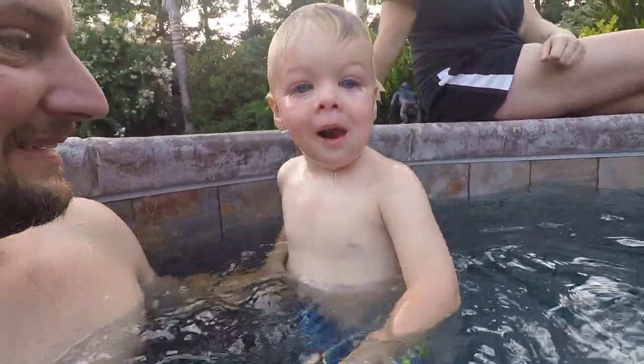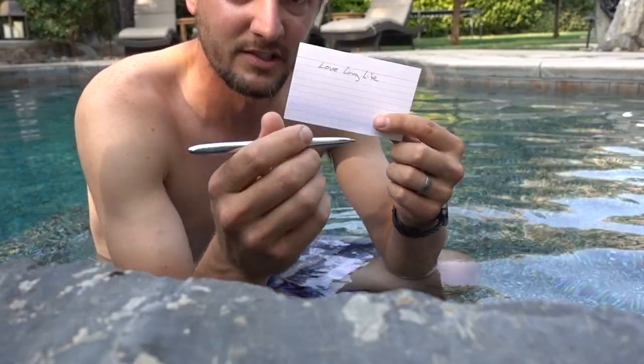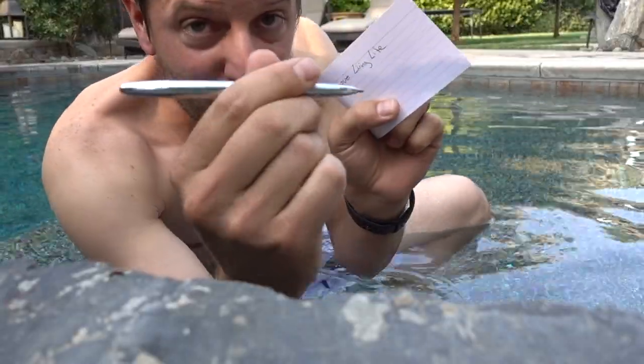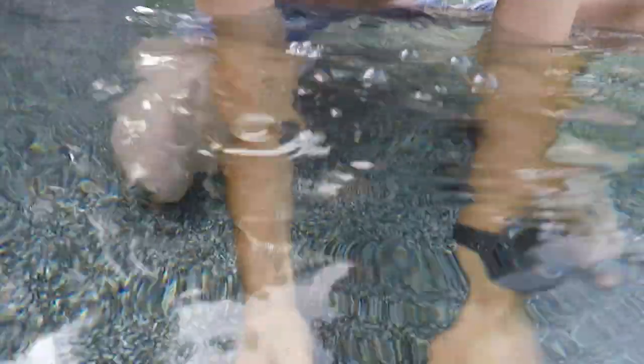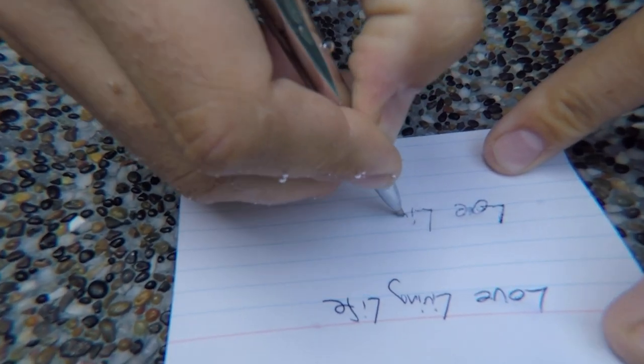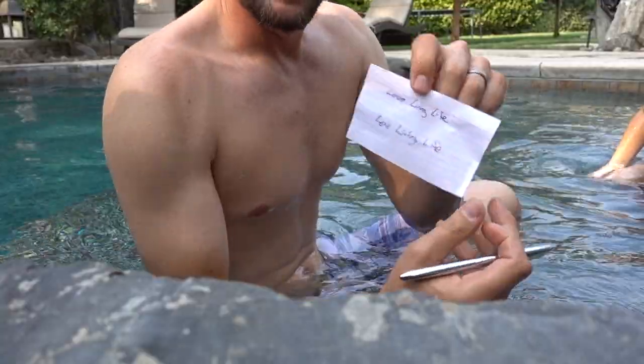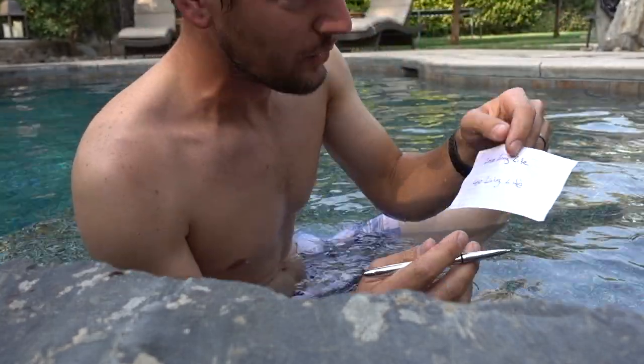Okay, first run is the index card — we're gonna see how this works underwater. Here we go. The bottom was a little bit textured — you can see the pebble texture on the bottom of the pool was a little bit hard — but it wrote just fine. And now it's starting to smear. That's so cool!